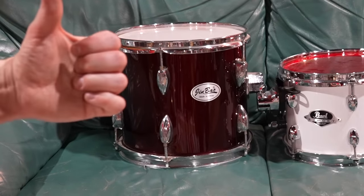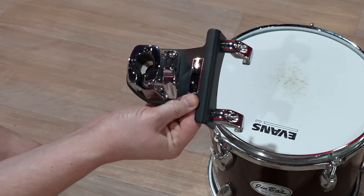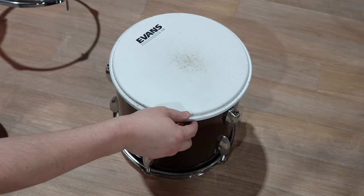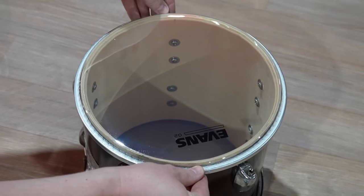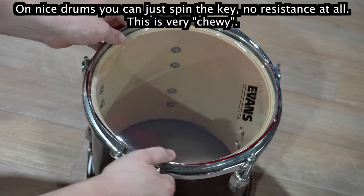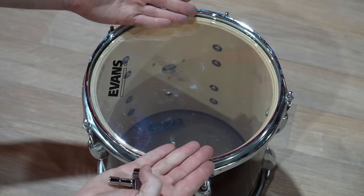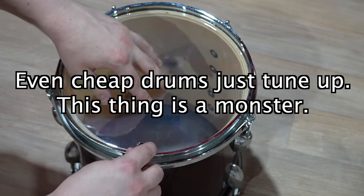I've just got to put some new heads on the Jinbaos. I'm going to quickly do the Tom so we can laugh at it - ISS mount off, it's so easy Pearl, bring that back. Tension rods always detune on drums when you're beating the heck out of them, and the best part of this kit is that these are so rusted they haven't detuned at all - it's actually been better than my pro kit. Look how wavy these drum shells are. All of these feel really tight and yet they're not actually touching the head yet - you can see it pinching in weird spots. It's going to take about 10 hours to get this into tune because it's not even round.